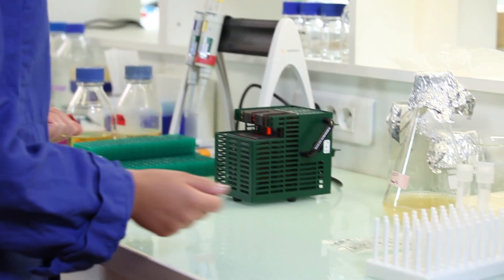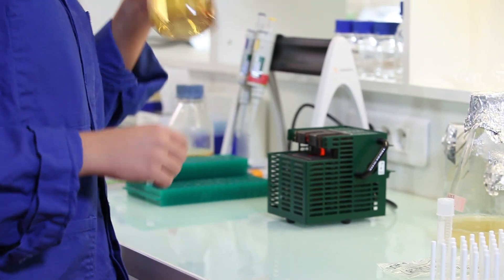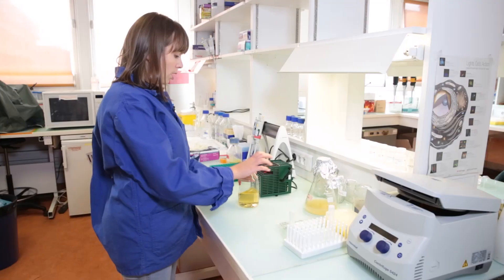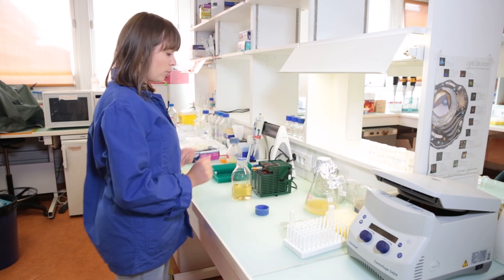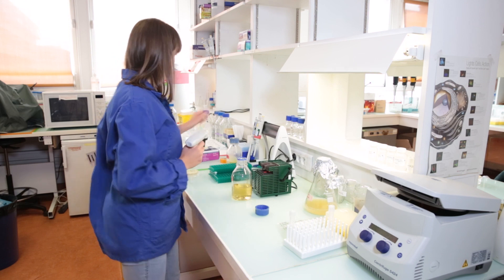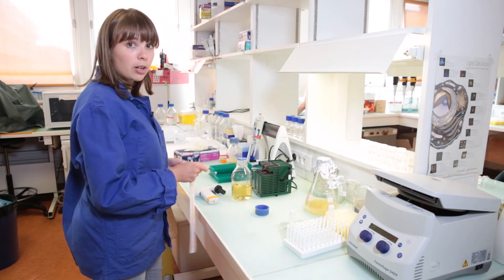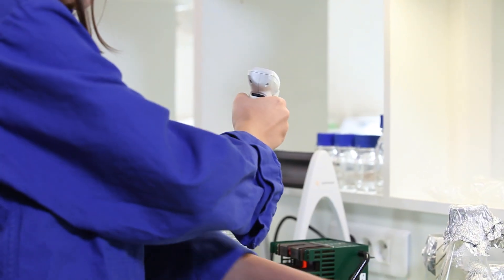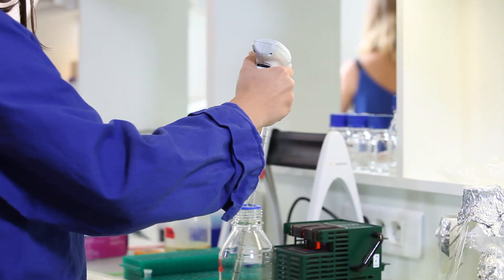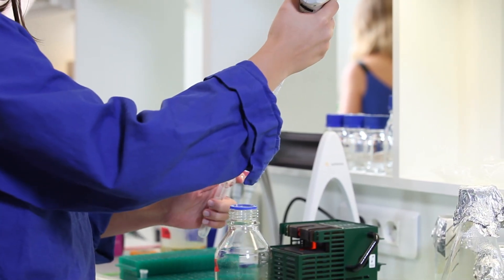So to start, you have to start a bacterial culture. For this we need a culture tube and some media. To keep it sterile we will be working around a source of heat, and I will now pour some media into the cell culture tube. About 5 ml is enough.